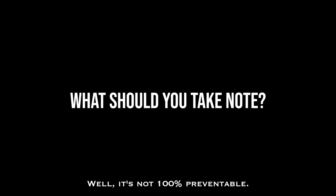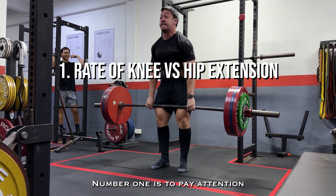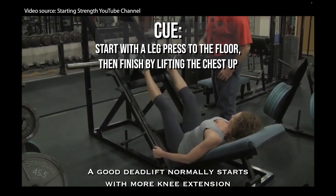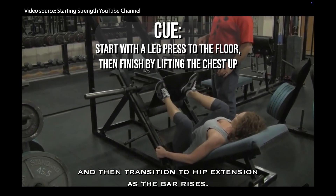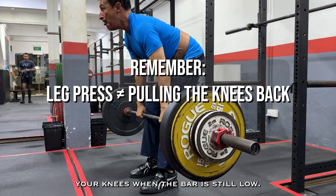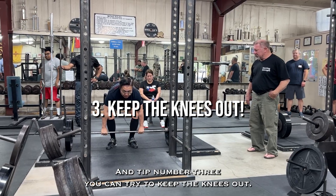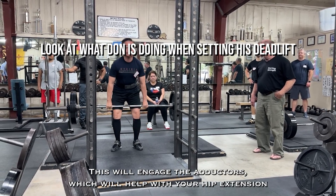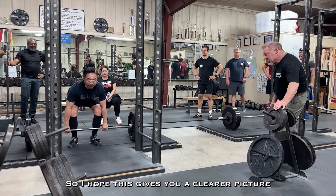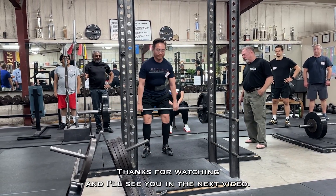So what can you do about it? While it's not 100% preventable, here are a few things to keep in mind. Number one, pay attention to the timing of knee versus hip extension — a good deadlift normally starts with more knee extension, then transitions to hip extension as the bar rises. Number two, do not rush to lock your knees when the bar is still low, or you'll be caught in this tug of war. And tip number three, try to keep the knees out — this will engage the adductors, which will help with hip extension and also stabilize your knee position. I hope this gives you a clearer picture of what's happening when the leg shakes during a deadlift. Thanks for watching and I'll see you in the next video.